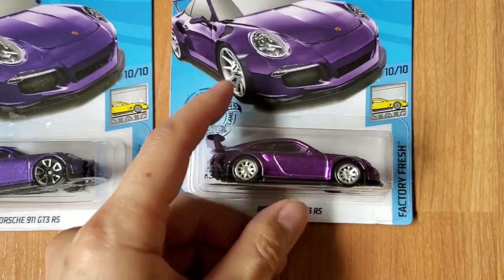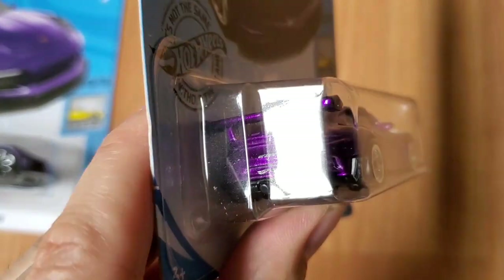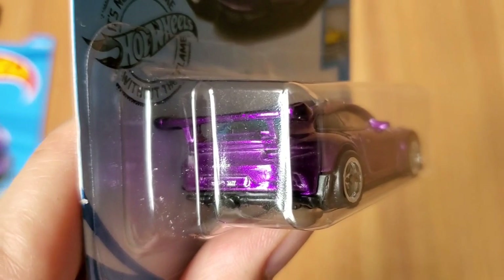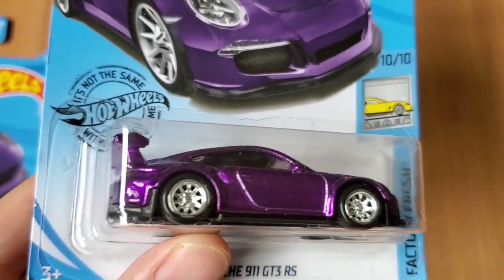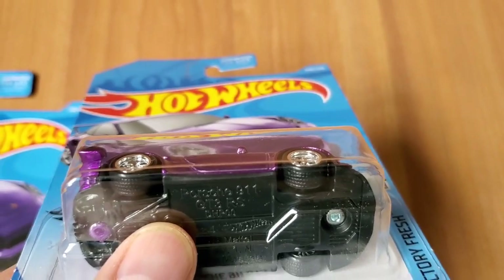The other difference on the Super Treasure Hunts is on the rear. So on the rear in the license plate area, it says TH on there, which means treasure hunt. That's how you can tell that this one is a treasure hunt, besides the obvious rubber tires that have tread on them — you can see right there.